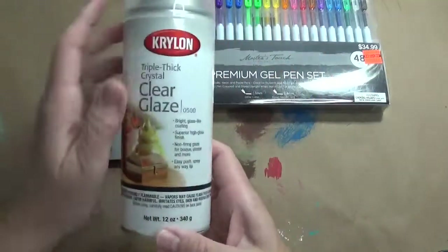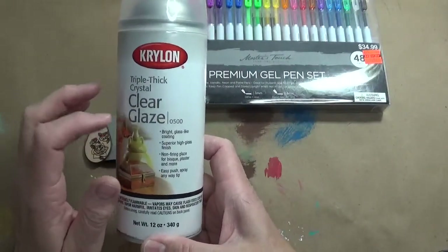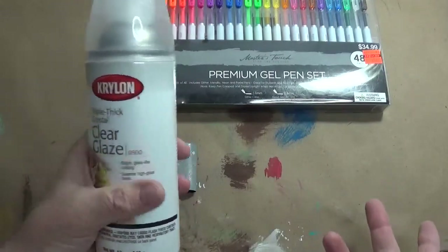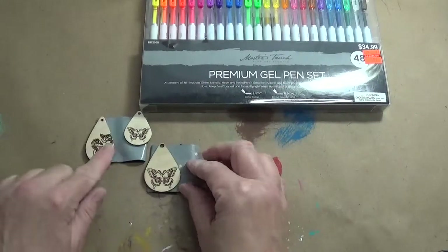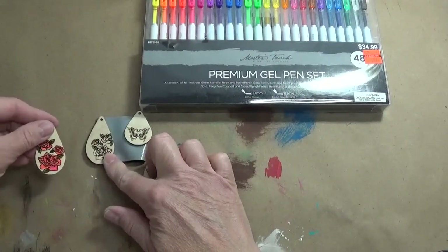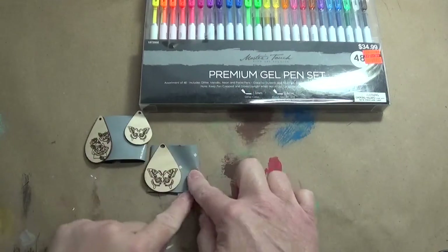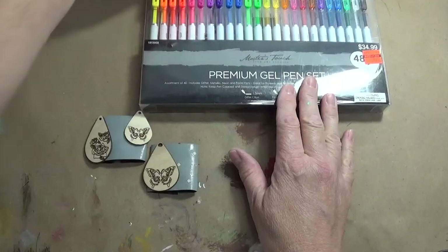When you're done, you will always want to seal your earrings. I like this triple thick — works well for me. I'm big on a spray can; that just seems to work better in my hands. So I've got a butterfly here and I've got that same rose, so I'll do both of them. I've got a little tape so that my item doesn't wiggle around while I'm trying to paint it.